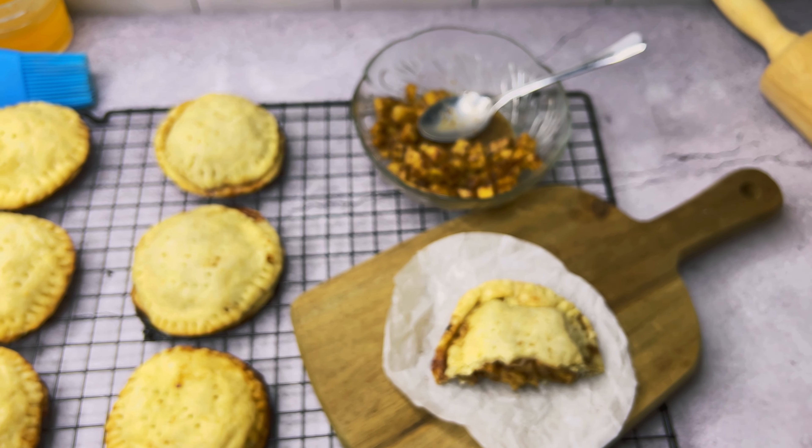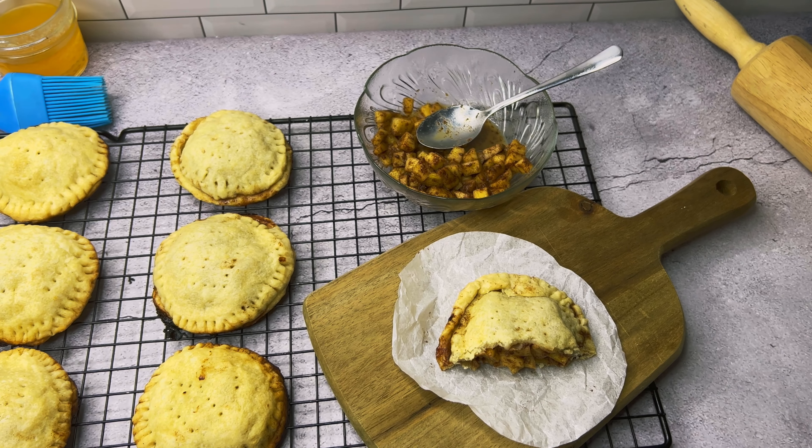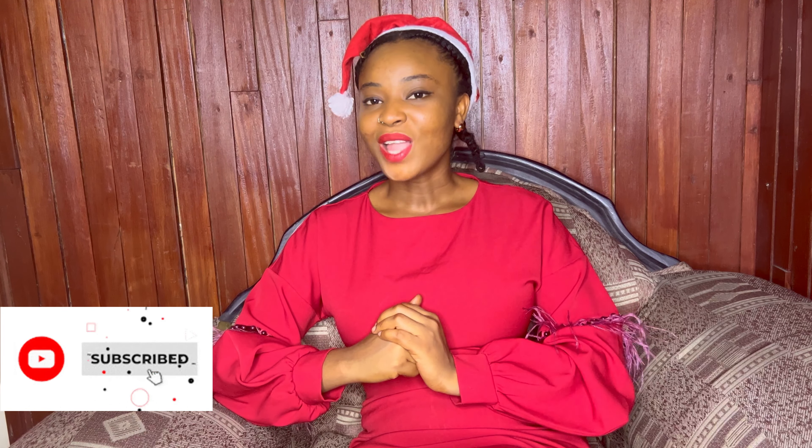If you liked this video and this Christmas series, I have one more video coming up next week — I hope you come back and watch it. Thank you for staying this long and watching. I love you!